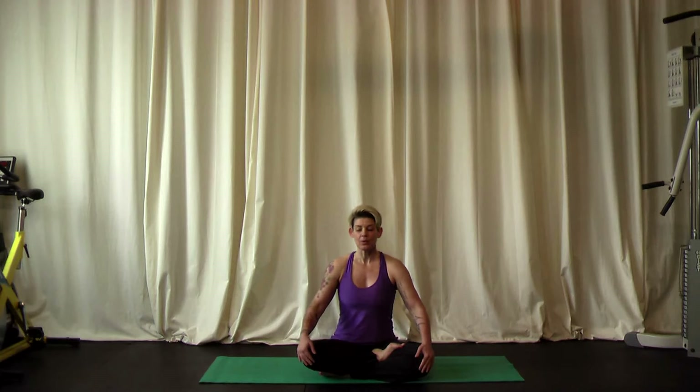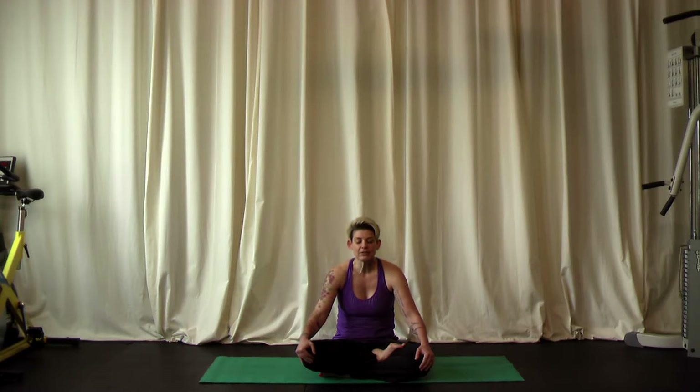From here, we want to make sure that we're not slouching. Lift the top of the head towards the ceiling — try not to push the chin up, but the very top of your head, so your neck and spine lengthen. Let the shoulders slide down away from the ears. Your hands and arms can rest however they want to be. Go ahead and close your eyes and let your focus turn inward. Close your mouth and start to breathe through your nose, focusing on that breath.